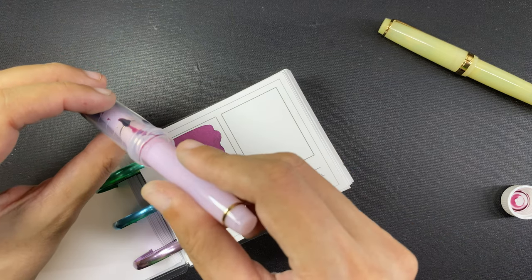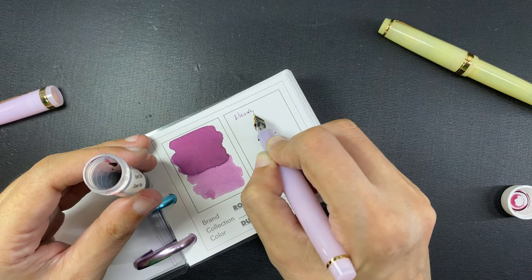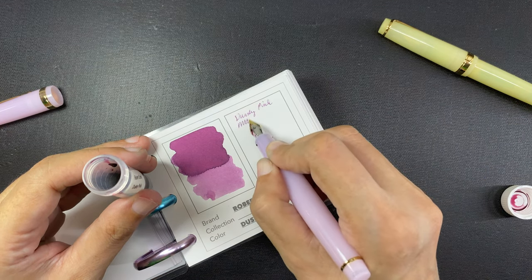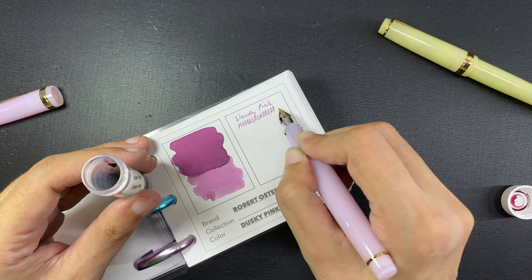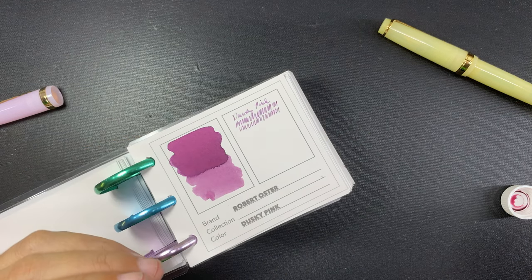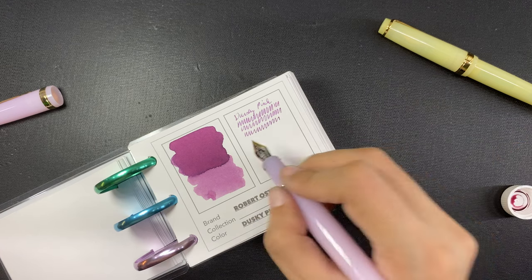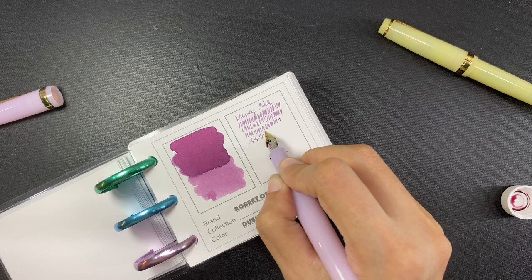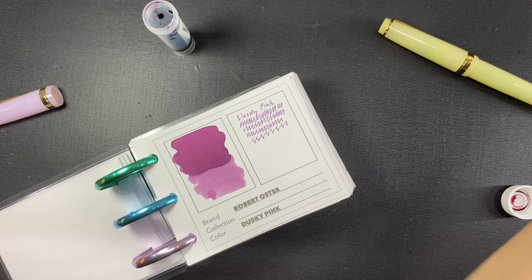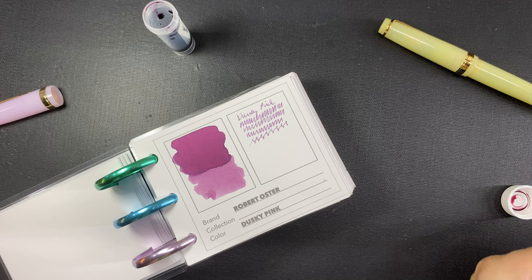So I wanted to try again with Robert Oster Dusky Pink because I think it's pretty and maybe it will write darker. A day after I filmed this video, I filmed a different video and realized that this ink choice — the Dusky Pink — was a bit of a fail, because this ink actually already looks very similar to the Ferris Wheel Press Queen Aleum which I am already using in an opaque pink Jinhao 82. Although the Queen Aleum has shimmer and the Dusky Pink does not, I still prefer not to use inks that are too close to each other in color. I should have picked a different color, but that's all right.